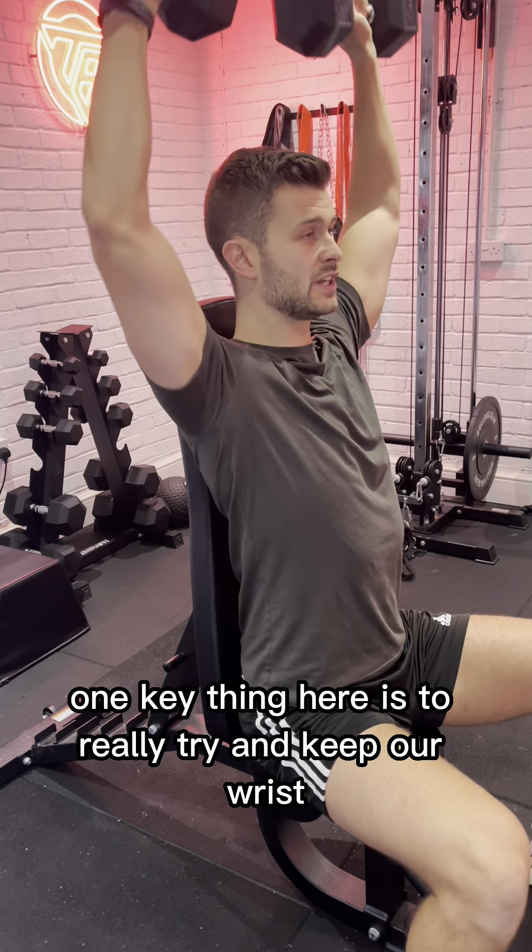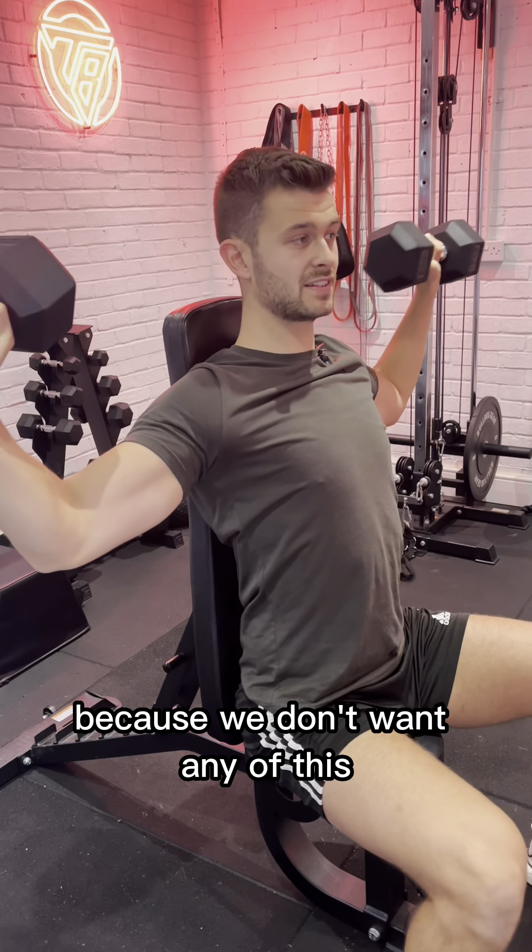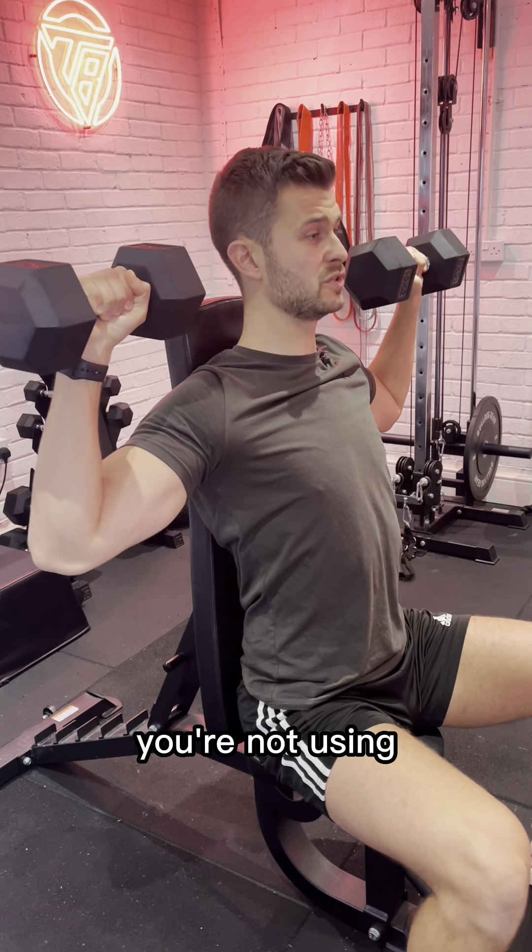One key thing here is to really try and keep our wrists above our elbow, because we don't want any of this — it can only put extra stress on muscles you're not using.